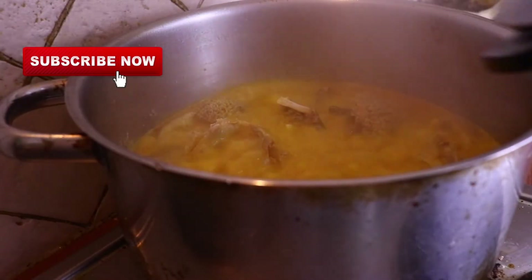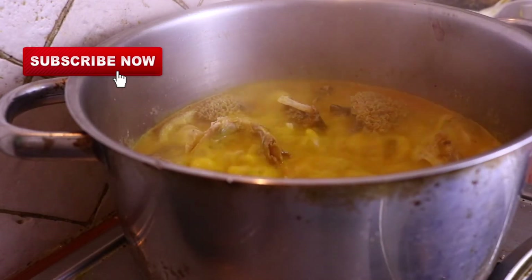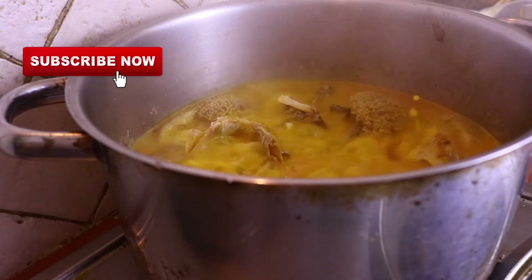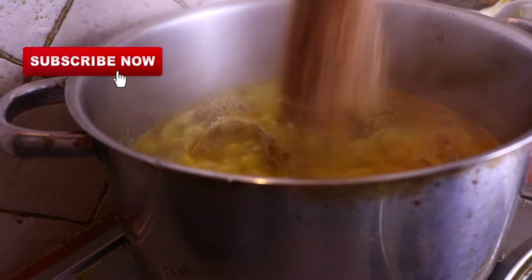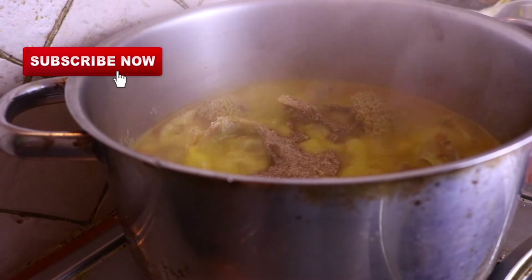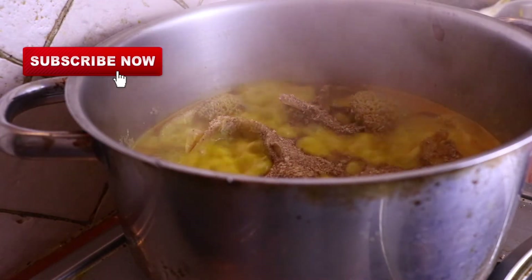That has been boiling for another 10 minutes, so now I am going to start adding all the other ingredients inside the pot. I'm adding the crayfish — I have ground the crayfish and I'm adding it inside the pot.